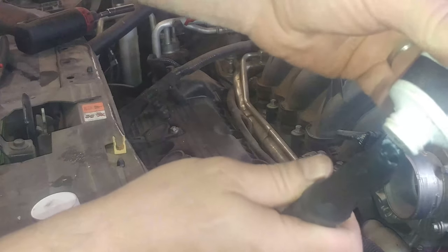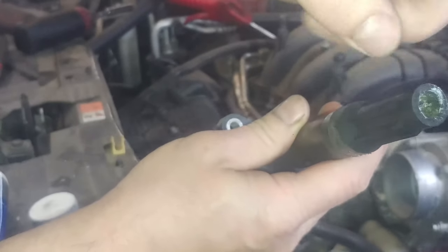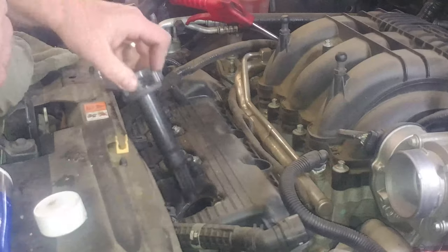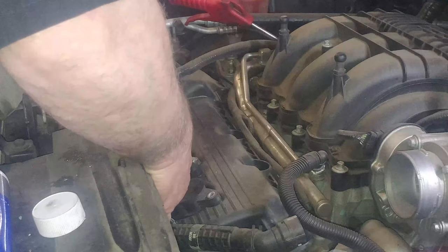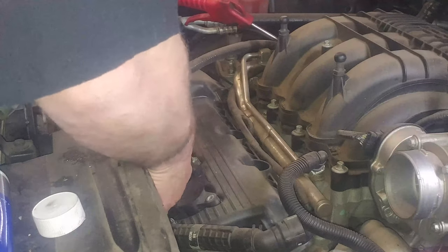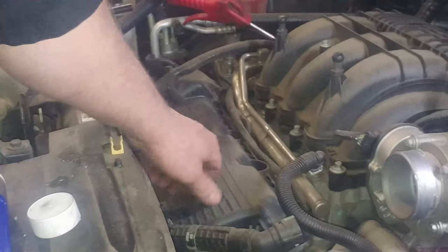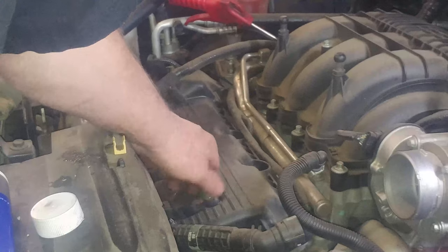It's good to use a little dielectric grease in here — it helps with moisture and so the boot doesn't stick to the spark plug. Do the same for the other five. And of course, we'll show you how to get the intake manifold off and on for the back three.